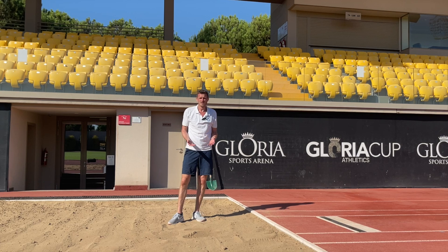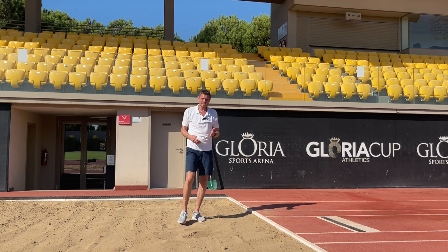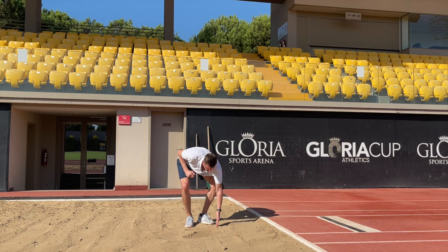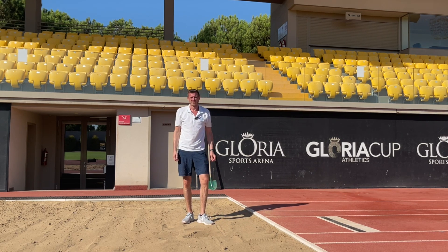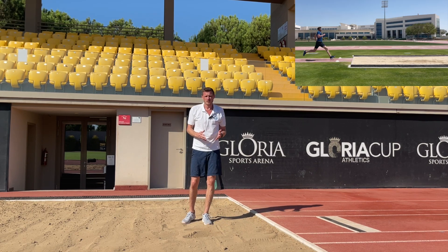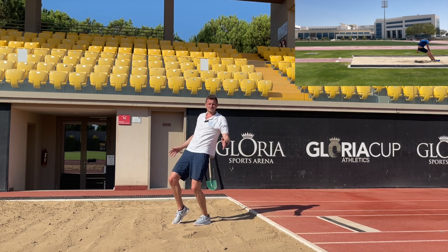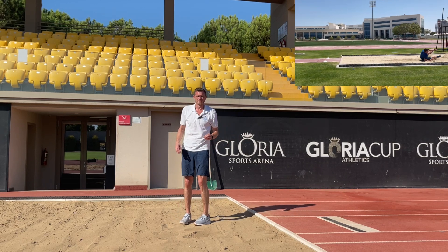When it comes to landing, the most important thing we need to know is that the jump is always going to be measured from the closest distance into the sand. That means our main aim in the long jump is to have a nice tidy landing where we don't fall backwards in the sand and scoop up the sand behind us.